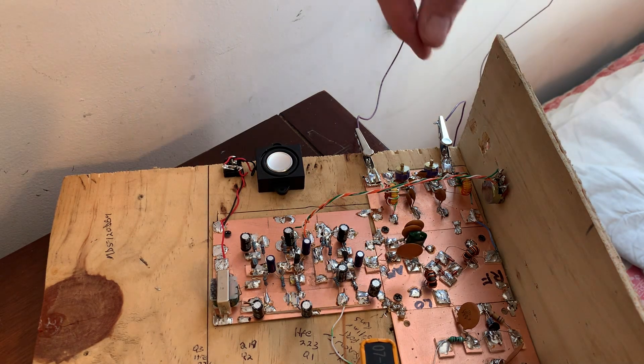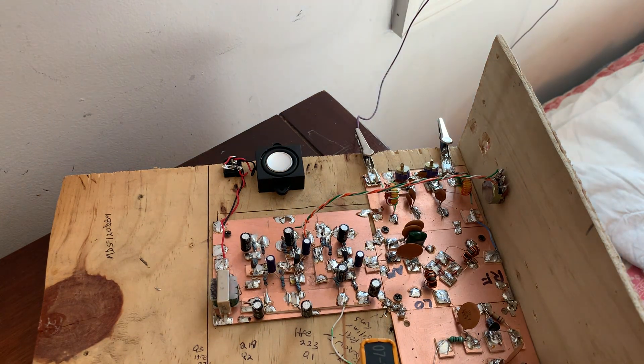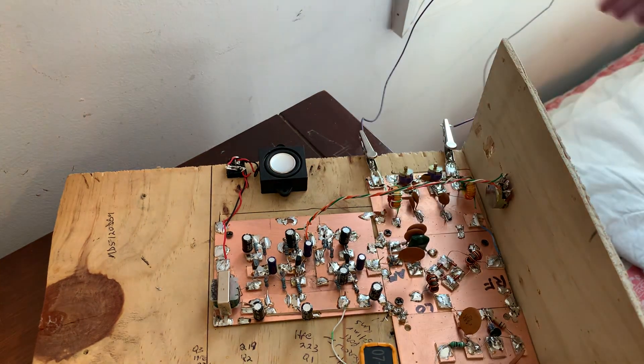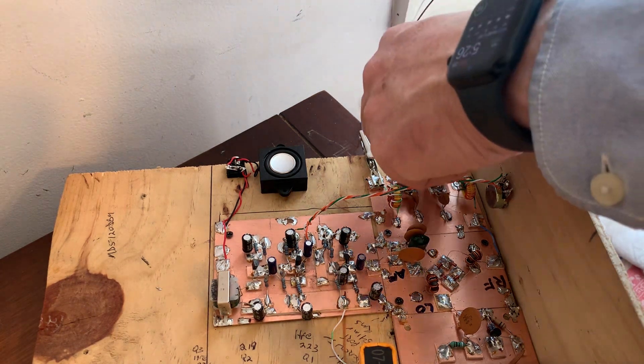Let me disconnect the counterpoise and show you what happens — that's without the counterpoise. A lot of people think that the counterpoise is not necessary, but I think it is, especially if you're in a situation like this where you don't really have a ground connection. The counterpoise — the other quarter wavelength of wire, 33 feet — really serves as the ground. When I first was doing this, I just had 33 feet of wire spread out on the floor as the counterpoise, and it worked almost as well. But look at that — a big difference.